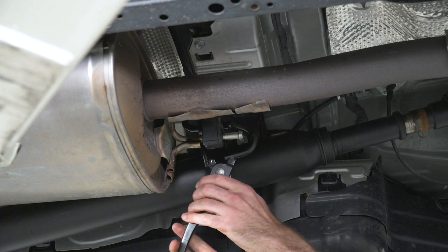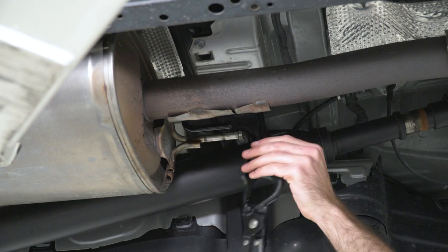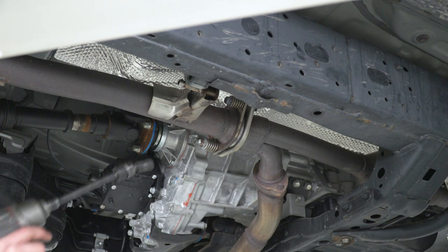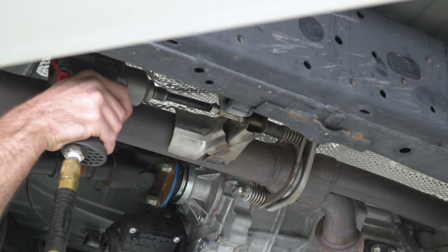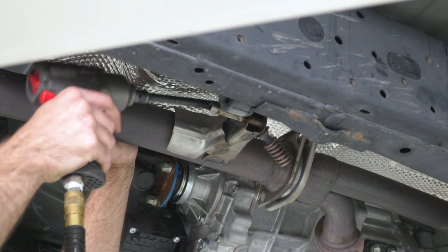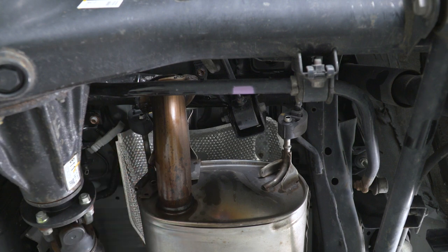Next we can grab the one on the front side of our muffler and throw that back on to our rod. Then we can come up to our flange and remove these two 14-millimeter spring bolts. We'll grab a 14-millimeter socket to pop these out. Then we can come back behind the muffler and remove our two last hangers. It's gonna be a good idea to grab a buddy to hold the flange because once we remove these two hangers, the whole piece is gonna fall.